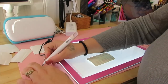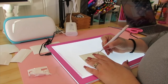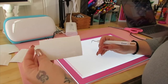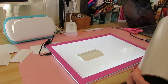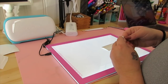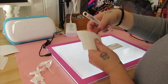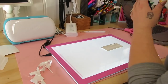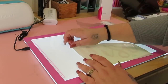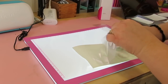Once I had them cut, I weeded them. Then I put them on the transfer tape. I thought I had Cricut transfer tape because I actually do like it better, but I didn't have any so I used what I had — a roll off Amazon, which is pretty good but not as good as the Cricut transfer tape. Once I stuck them all on the transfer tape and cut them out, I take my scraper tool and burnish them.